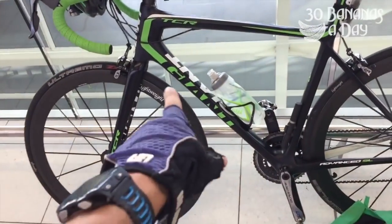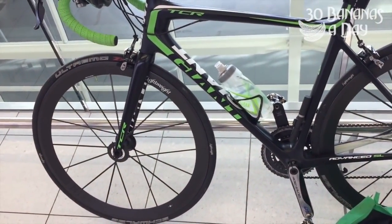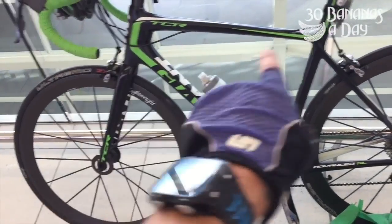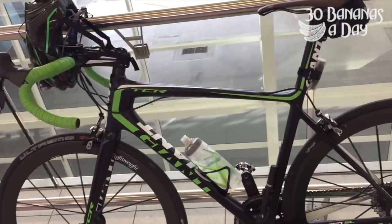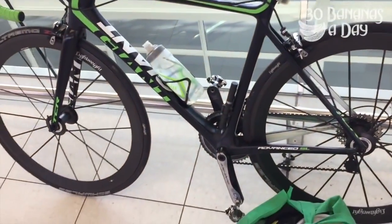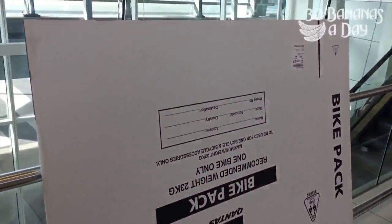So this bike — the wheels alone are about $7,000 USD, six and a half to seven thousand just for the wheels. The whole bike, depending on where you buy it: maybe retail six to seven thousand in Australia, ten thousand in the UK. Let's say $15,000 all up.